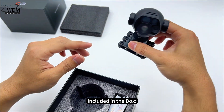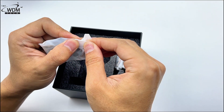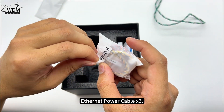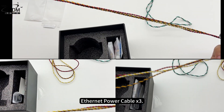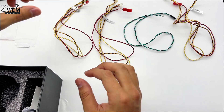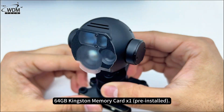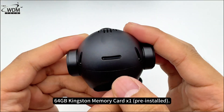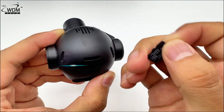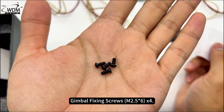Included in the box: SkyDroid C13 unit, serial cable x1, Ethernet power cable x3, card reader x1, 64GB Kingston memory card x1 (pre-installed), and gimbal fixing screws x4.